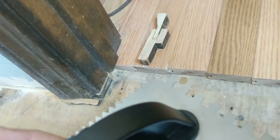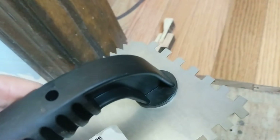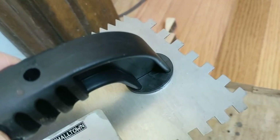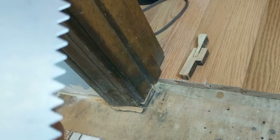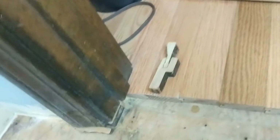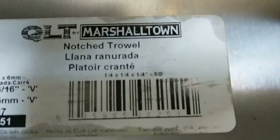The trowel is quarter-inch by quarter-inch square — it says right there, it's actually 6mm by 6mm by 6mm, which is essentially the same thing. Yes, the quarter-inch by quarter-inch square trowel — confirmed right there on the label.